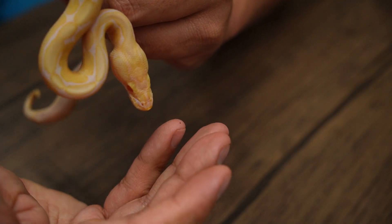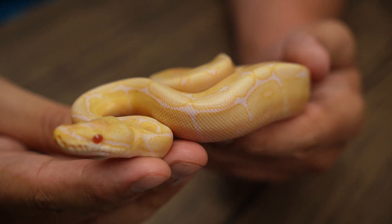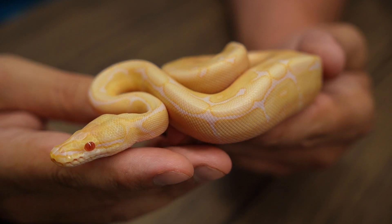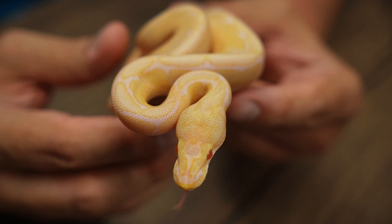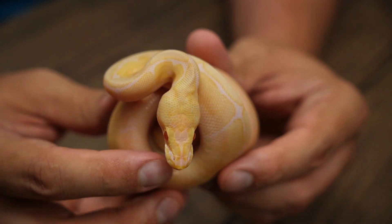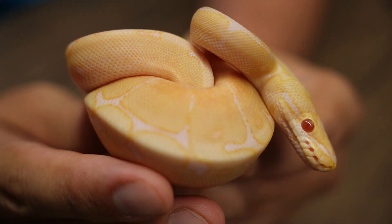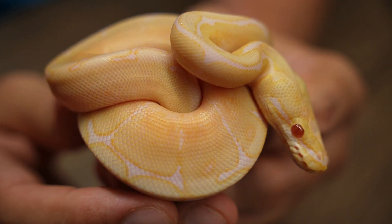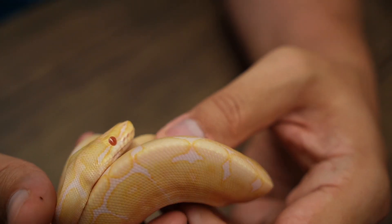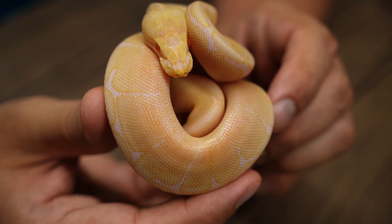Let me grab baby number two. Another Candino spider, 100% het Genetic Stripe — also a male. I like to order my hatchlings from male to female, and then if possible, also by morph, so it makes it a little easier to go through things. This one is a male Candino spider, 100% het for Genetic Stripe. He's got some really cool pinks coming in along the sides of his body, right next to those white webbing markings that spiders have. No spider movement or anything — just a solid little baby ball python that does not want me to unball him.